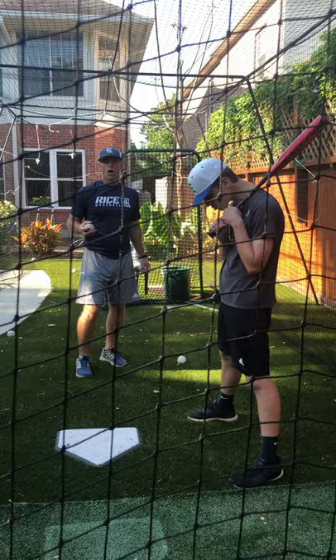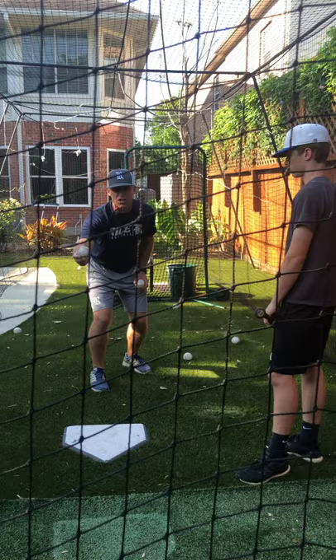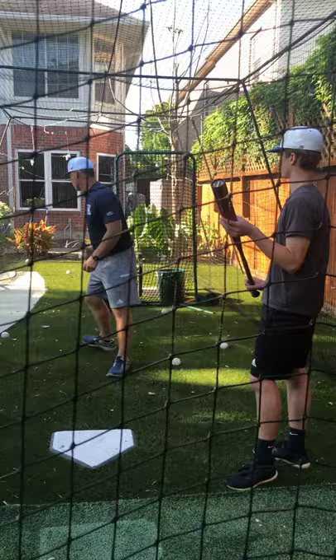Let's review. Luke is a left-handed hitter like I am. So low and in is zone one. Down the middle low, two. Low and away, three. Middle in, four. Right down the middle, five. Middle away, six zone. Up and in, seven. Up and down the middle, eight. Up and away is the nine zone. Here we go, let's get to work.